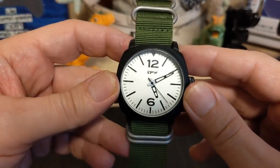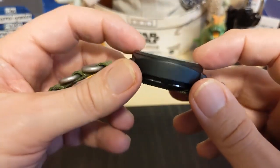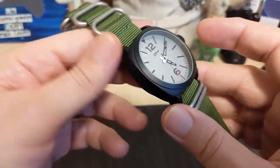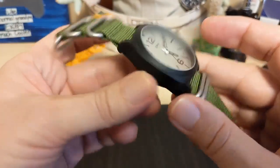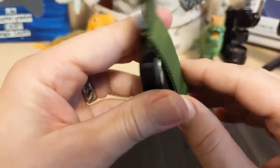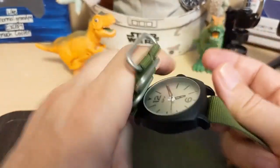There's no date on this watch. The crystal is flat mineral glass — you're not going to get sapphire on a watch that costs less than ten dollars, that's for sure. The case is alloy, not solid steel.